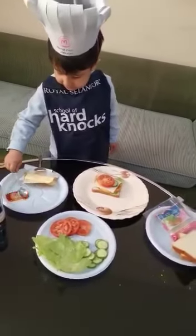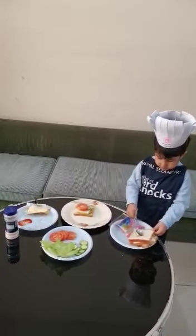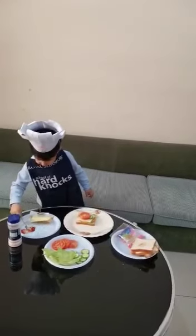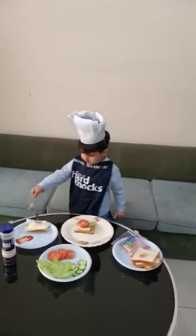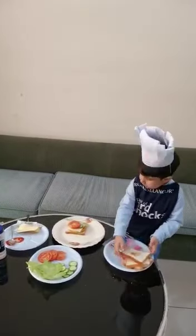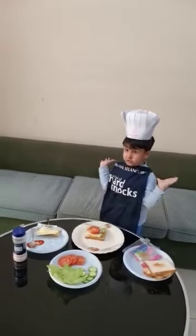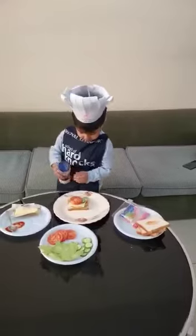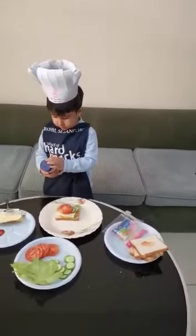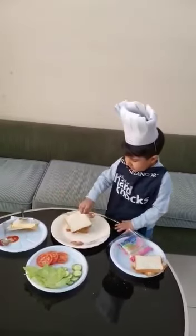Then I will have some ketchup. Then I will cut it up with another bread. Then I put it in there. I will put some salt in there, then I will put it in there to the tomato.